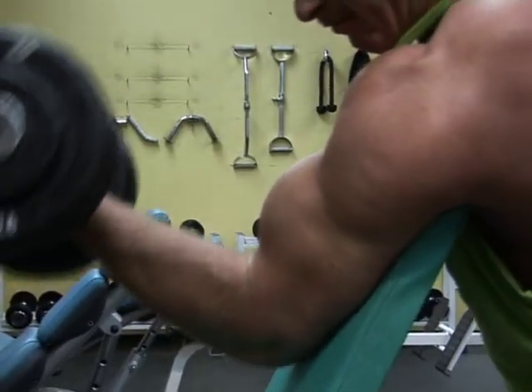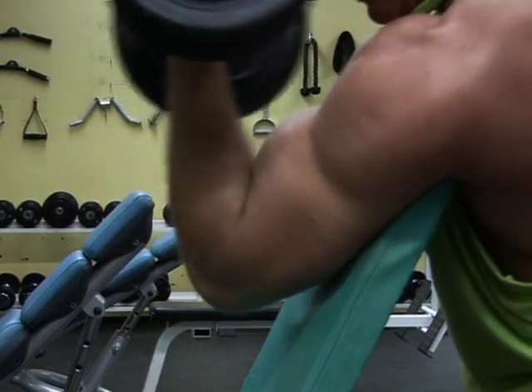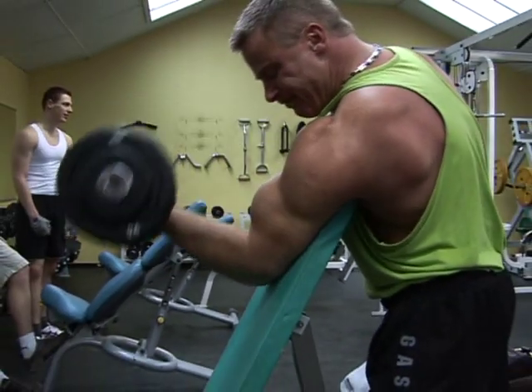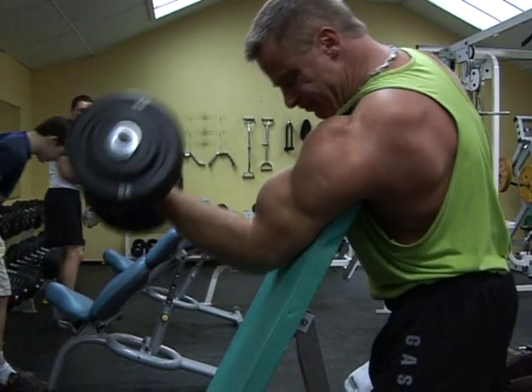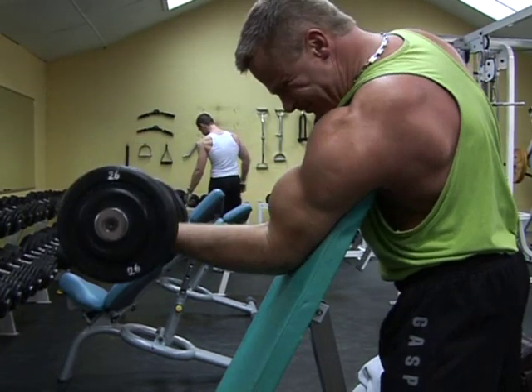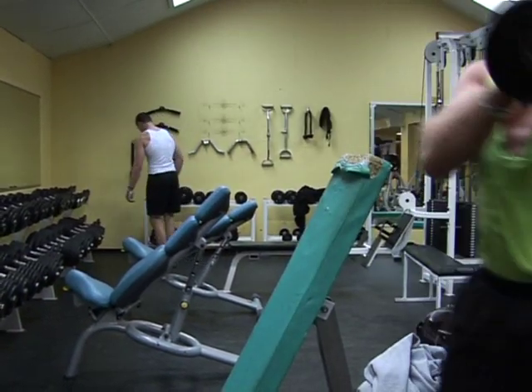By popular demand: tall man training tips. The trainer you see now is Philip — he was one tough son of a gun, and recently he's been my training partner and I his, and I've made some incredible gains training with him.